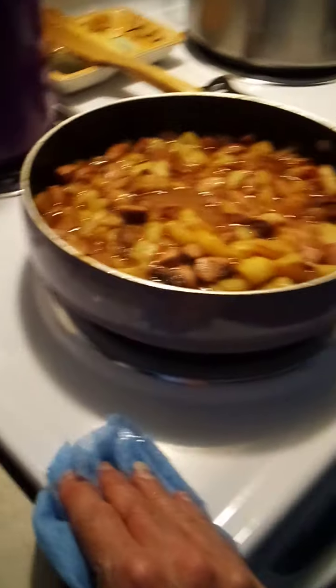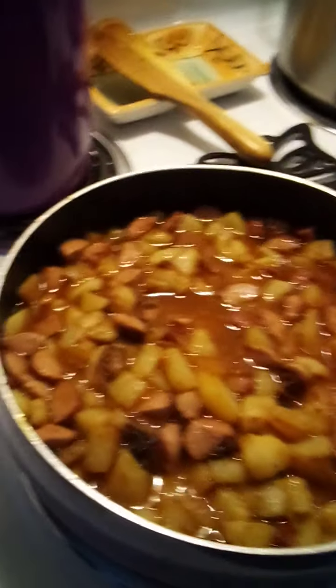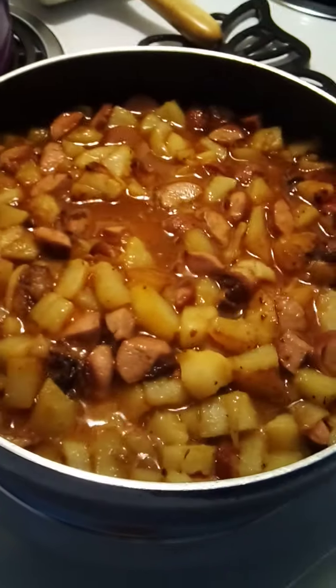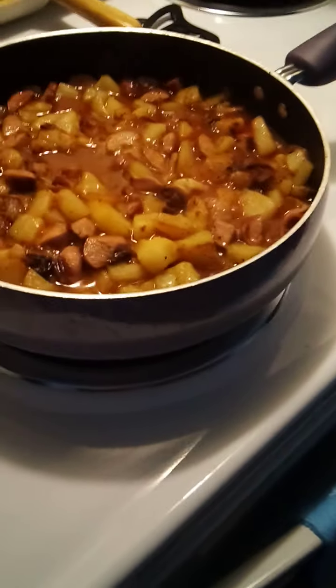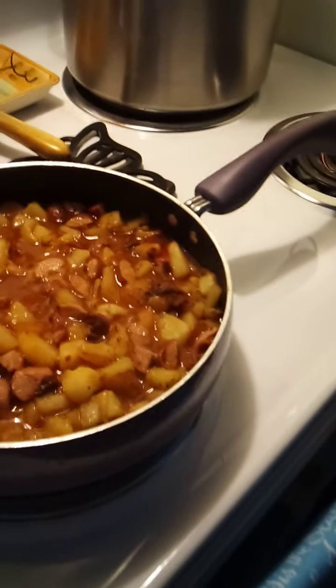My son liked Chef Boyardee beef raviolis and stuff like that. Anyways, I ended up with a wrong order. I ordered from Walmart two days ago and it takes about two days to get my groceries. When my groceries got here, the first thing I noticed was there was a whole lot of bags. I went down to meet the driver and she was already in the car taking off. I literally chased her with my socks on in the snow trying to get her attention. The first thing I saw was chestnuts on top and a big bag of potatoes — and I already had potatoes in the house. I didn't order them, so I knew something was wrong.